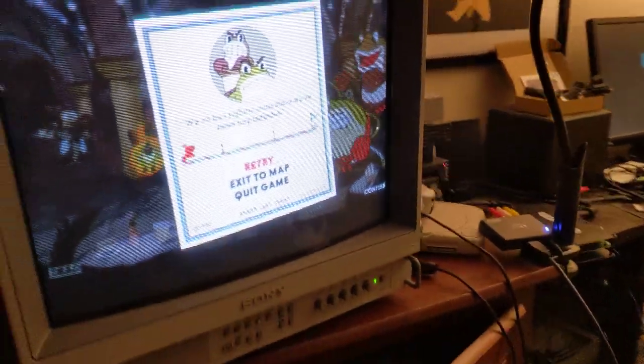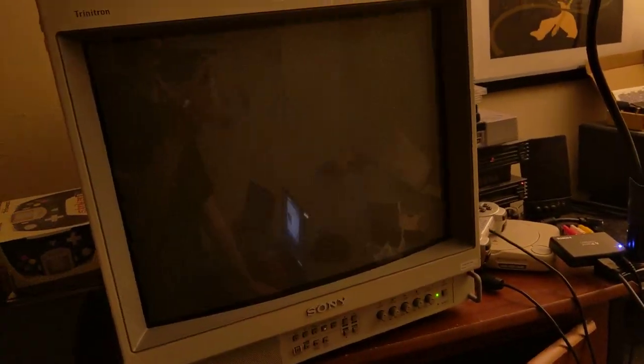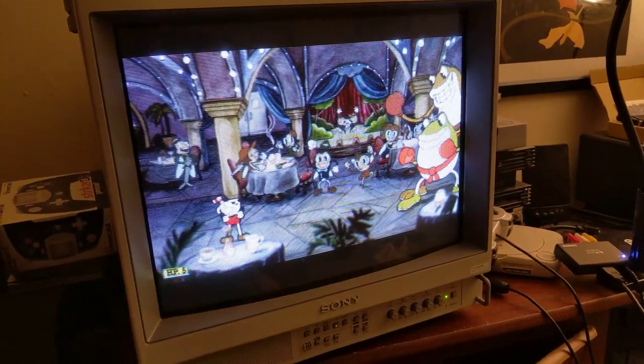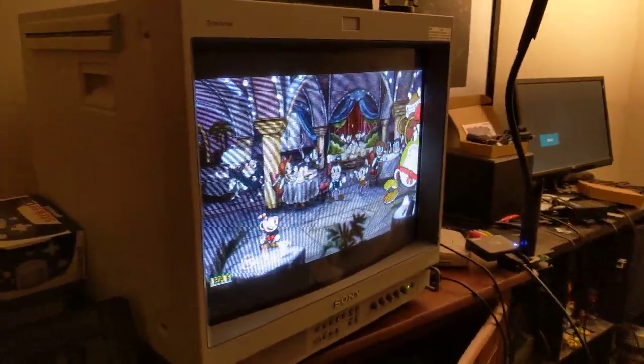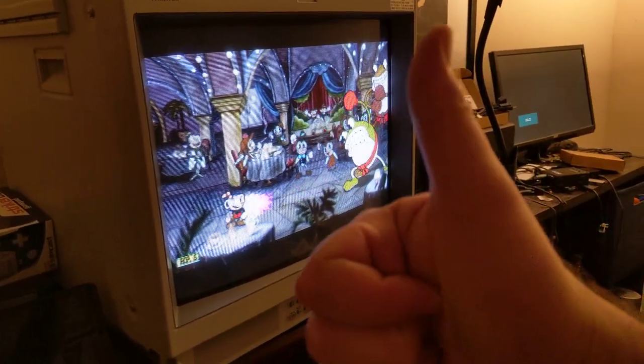Once everything's configured correctly — there's a little bit of trial and error here — I can play PC games in 240p on my 15kHz PVM. Pretty neat.